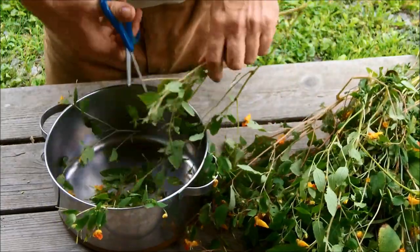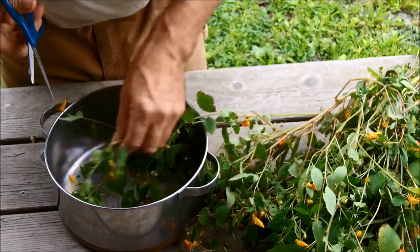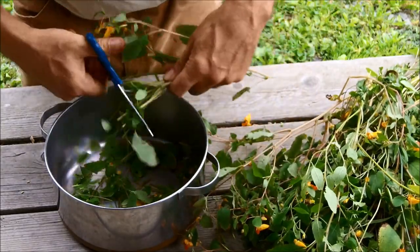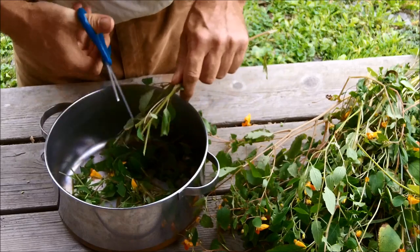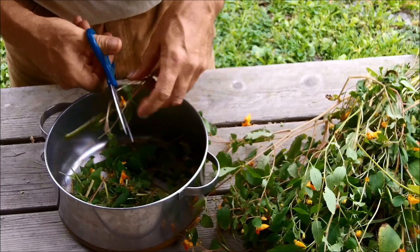I'm cutting it up into smaller pieces and putting it in the pot to let it simmer. I'm cutting the stalks so they'll release some of that milky substance on the inside. If you have issues with poison ivy and suffer from rashes due to allergies, and you take the time to go out and pick some jewelweed, you'll be glad you did.